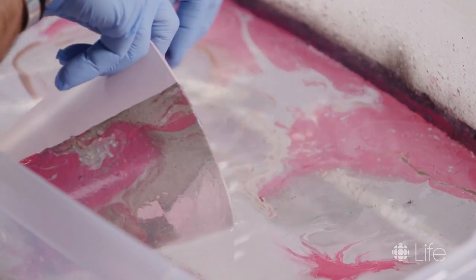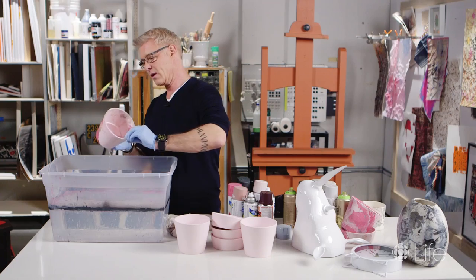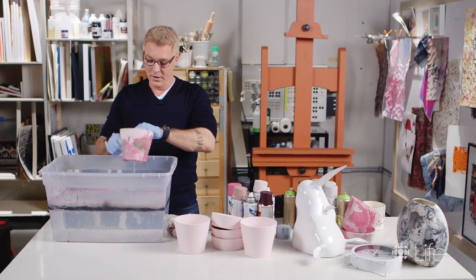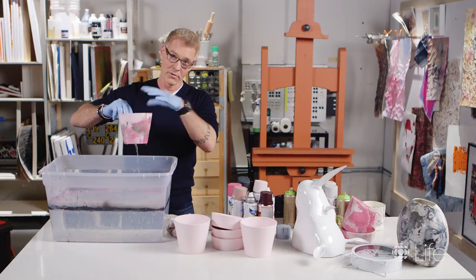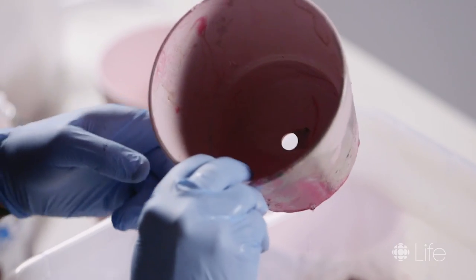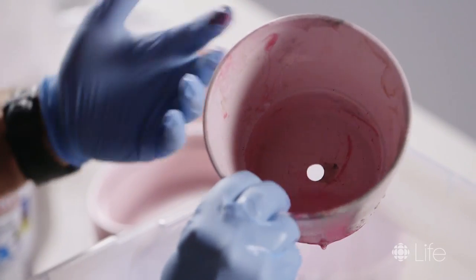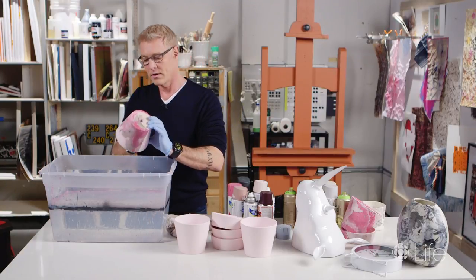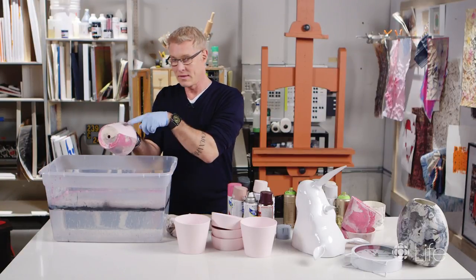You're going to turn and spin it and literally there you have your marbled piece. The cool thing is that the water will flow off and the paint will literally dry in like two minutes. You can shake off some of the excess water and, if you want, go back in and dip the other side.